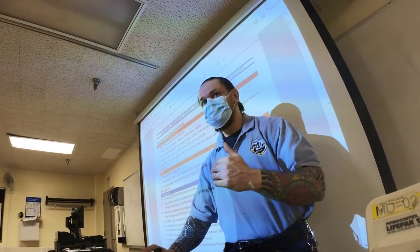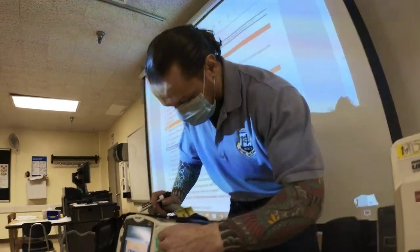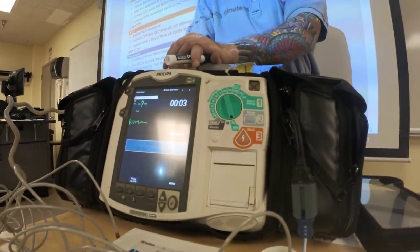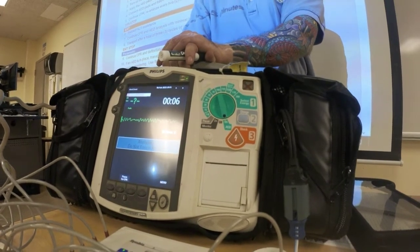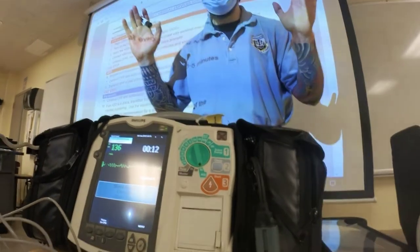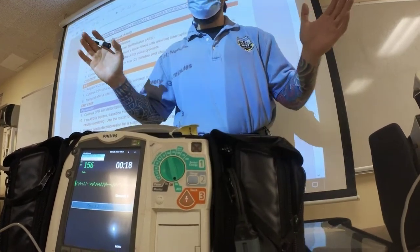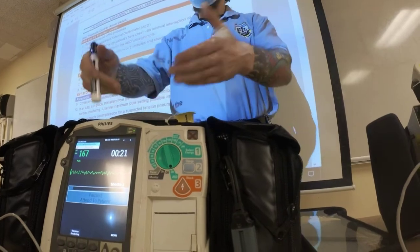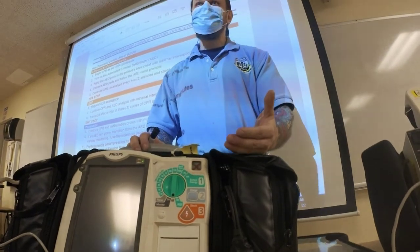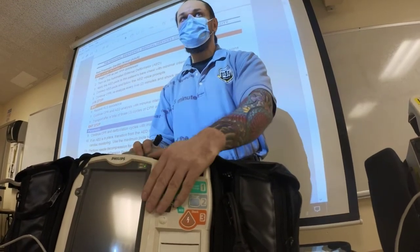The reason I bring this up: I had several students during testing, when I asked them what's the rhythm, this is what they did — they switched to AED mode. The machine analyzed, said shock advised, they shocked. They said, 'I passed my station.' The answer is no, you don't pass the station because you didn't tell me the rhythm. You didn't decide which therapy you're providing — the machine did, the AED did.